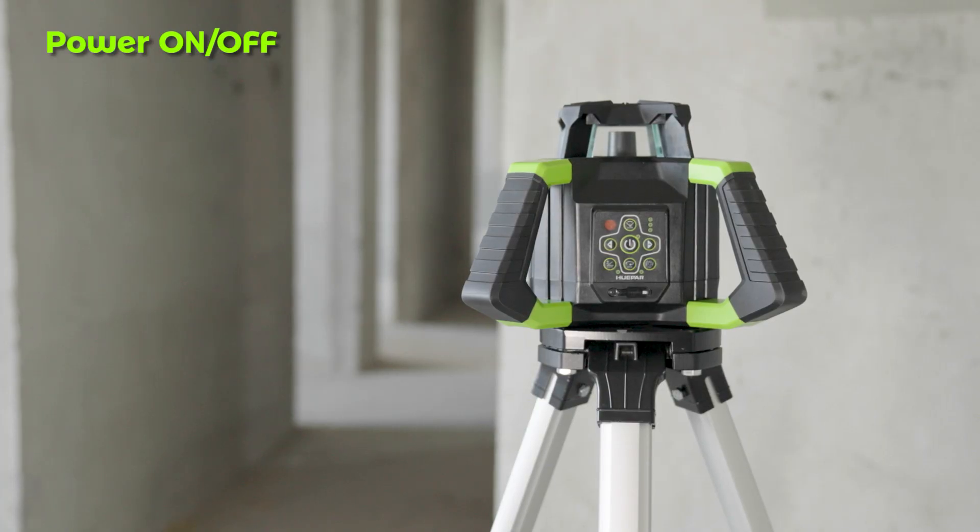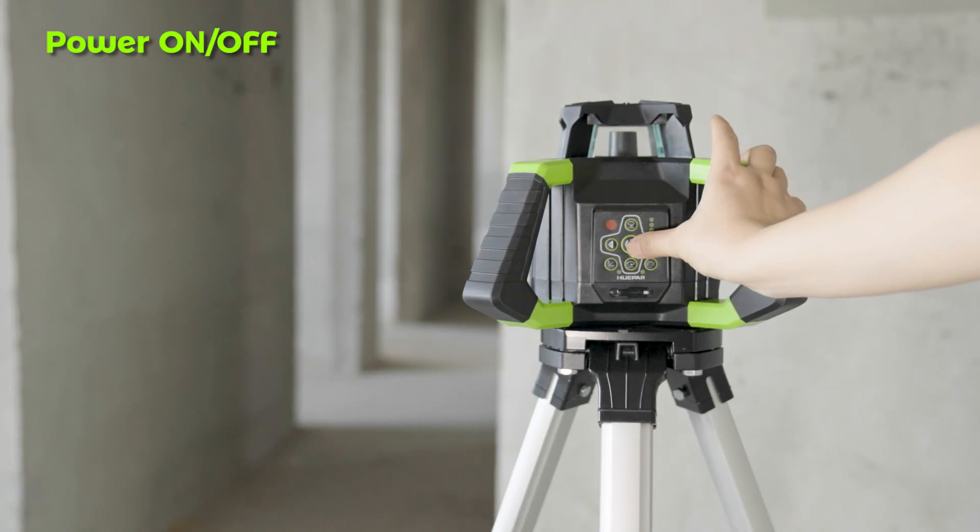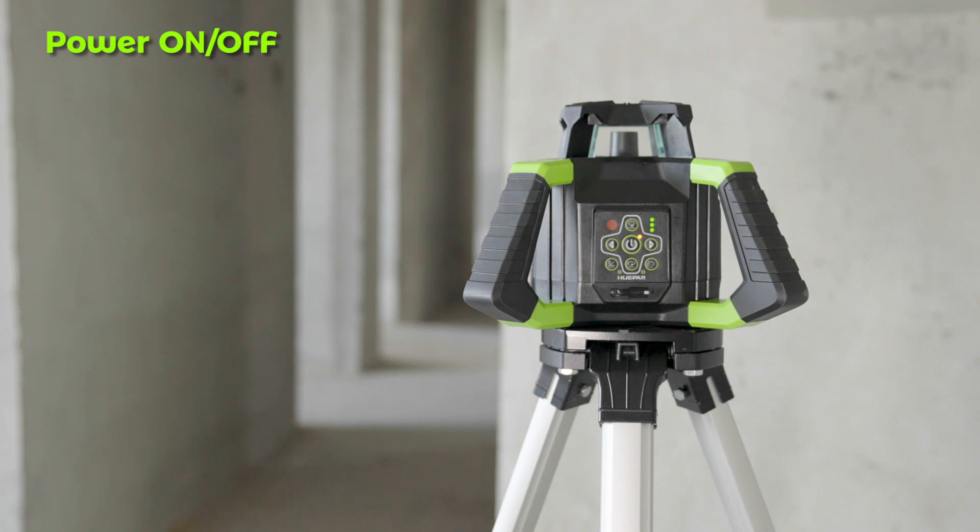Power On/Off: Press the button to turn on self-leveling in default mode; it takes about 15 seconds. The power indicator will light. Note: when using self-leveling mode, please place this rotary laser level on a level surface.